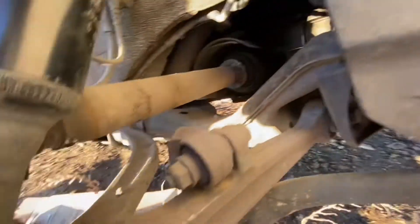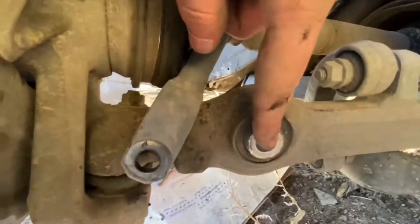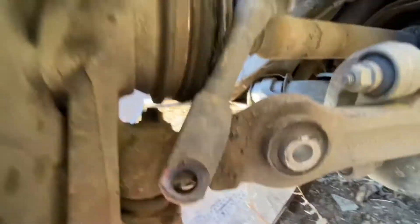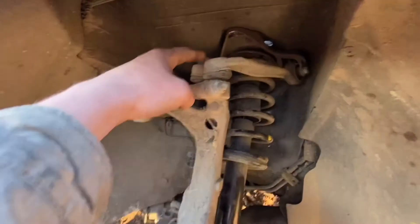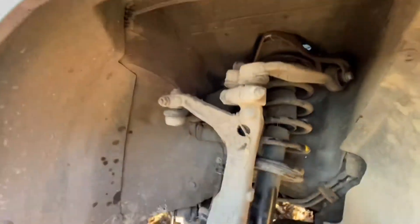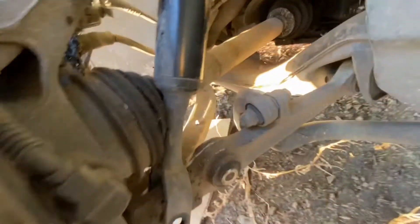Then you come down here, and you got a bolt right there that holds the lower strut part onto the lower control arm. And then you got to take a giant bar and place it right here and pry this down in order to take tension off of the strut to pull it out.